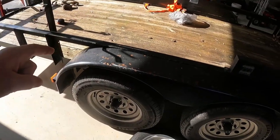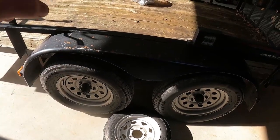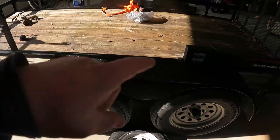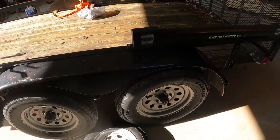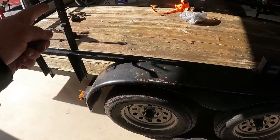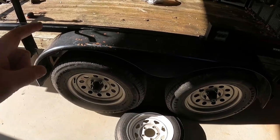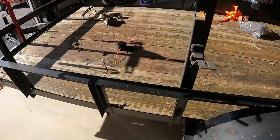Don't put more on these trailers than they're designed for. Just because it's a 3,500-pound axle does not mean you can tow 7,000 pounds. The weight of the trailer itself, the spare tire, and everything on it reduces the actual payload capacity. Know that.